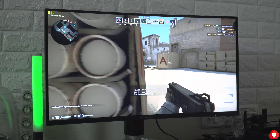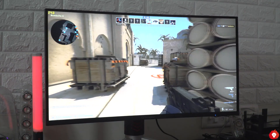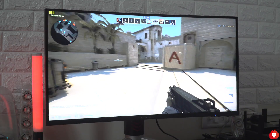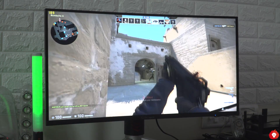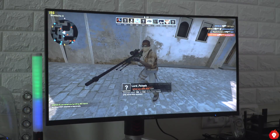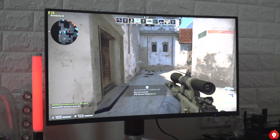Coming to the display itself, the panel promises close to 400 nits of peak brightness and it does get satisfactorily bright for HDR content. HDR performance, however, is not something worth talking about, as the display lacks full local array dimming and doesn't get bright enough for proper HDR consumption — though it would be unfair to expect high-end HDR performance at this price.